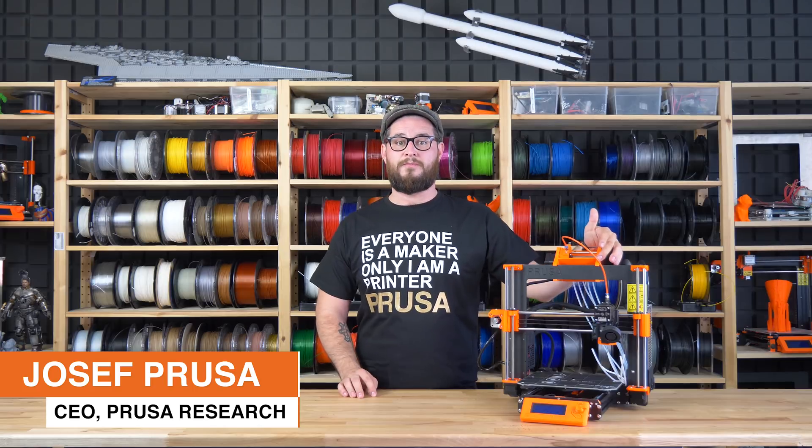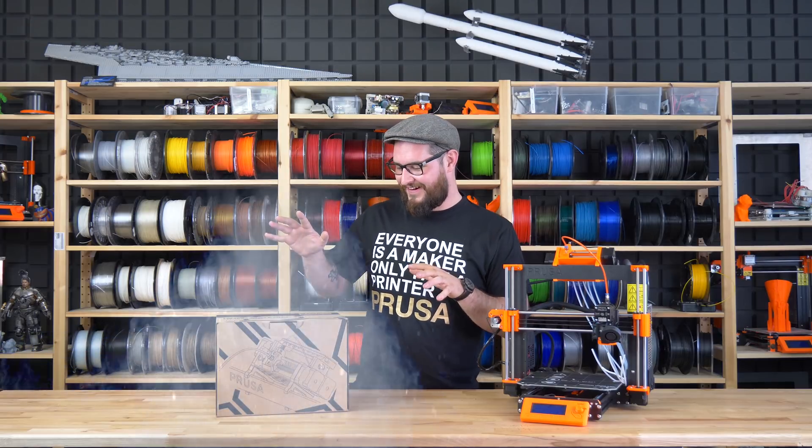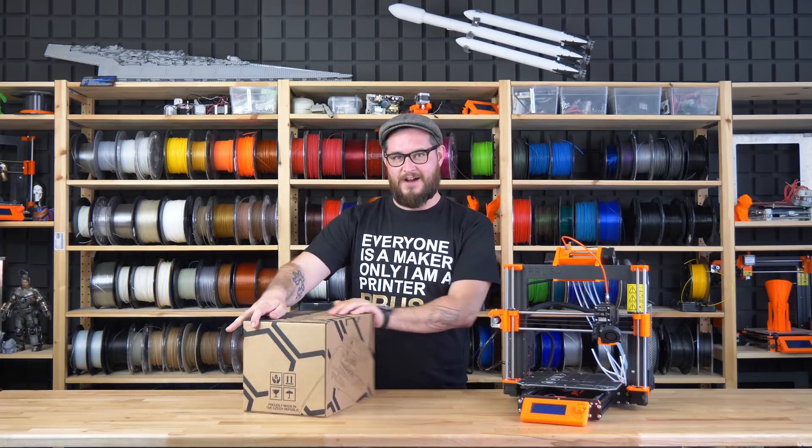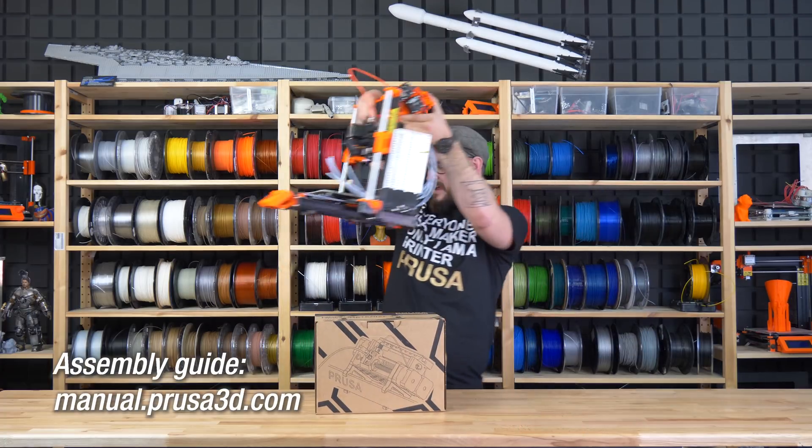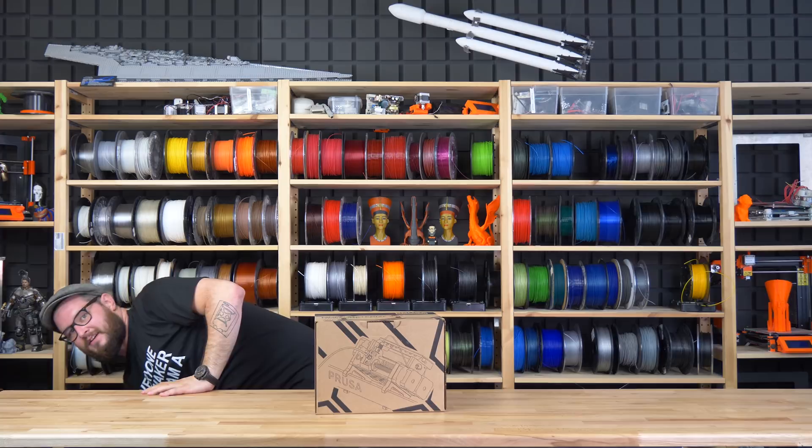Hi guys, you haven't seen me in a video for a long time, so today I will unpack a new Multimaterial version 2.0. Here is our new beautiful box. I will move the printer away so we have more space and start unpacking.